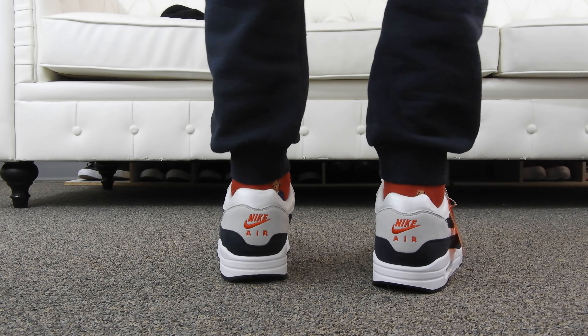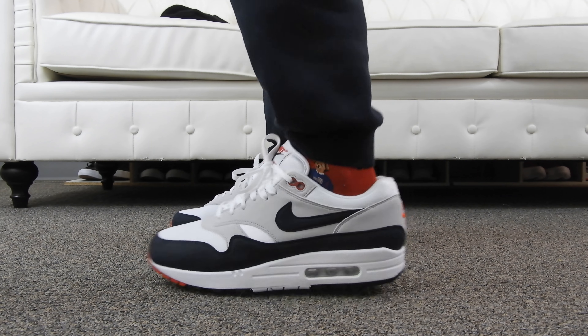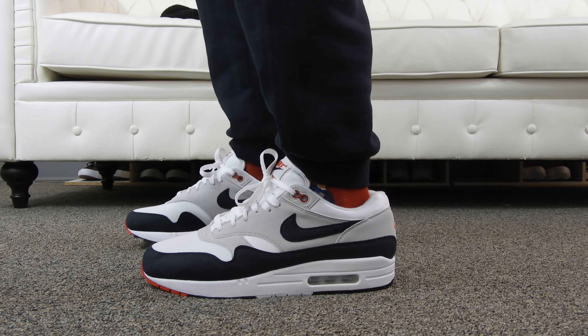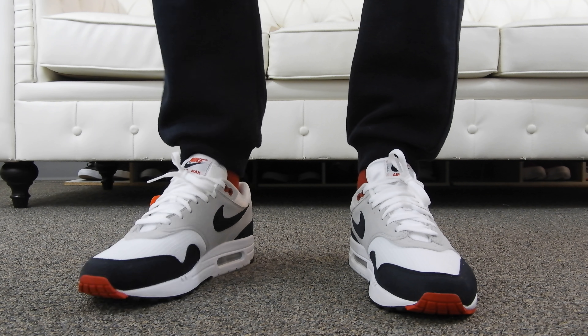Let me give you guys a couple more looks. On the back you can see the Nike Air logo — just a clean shoe. Like I said in my full review, if you guys want to check that out, these weren't really hyped up but they did sell out eventually.